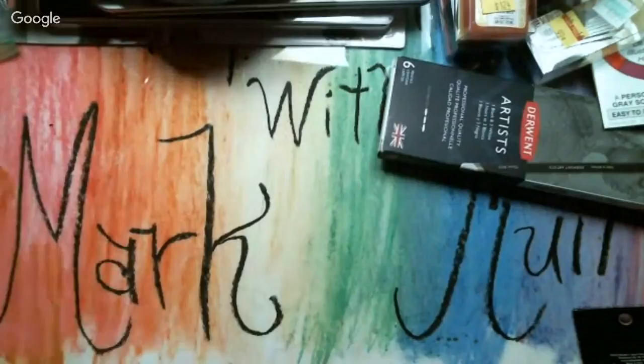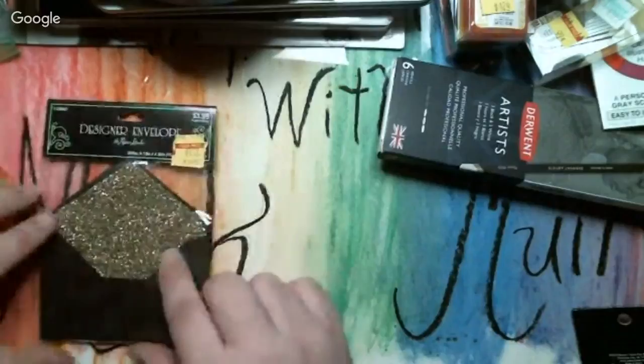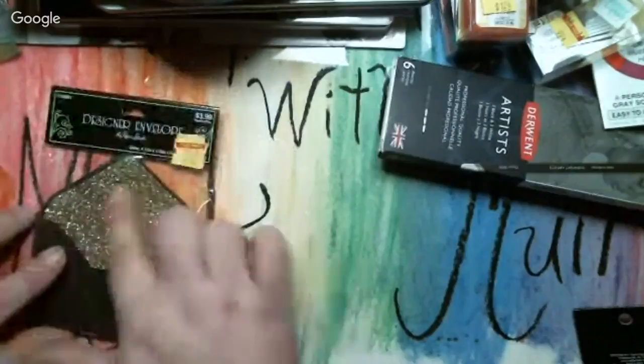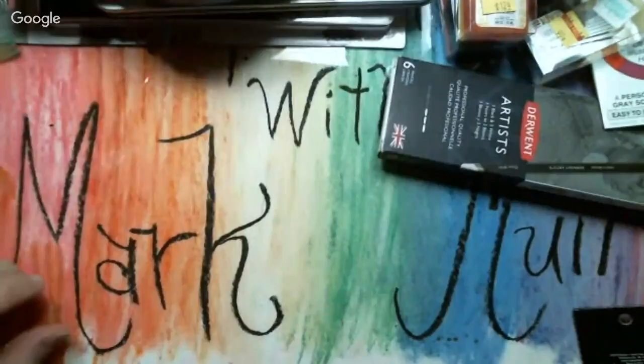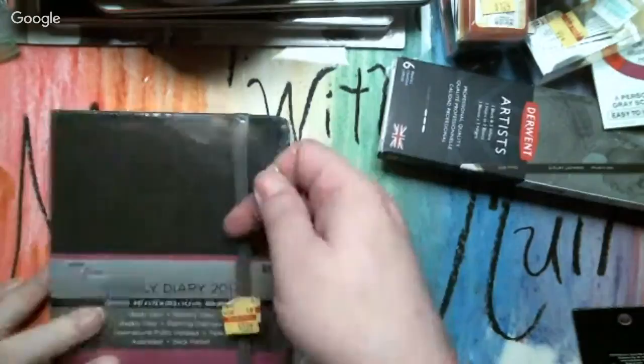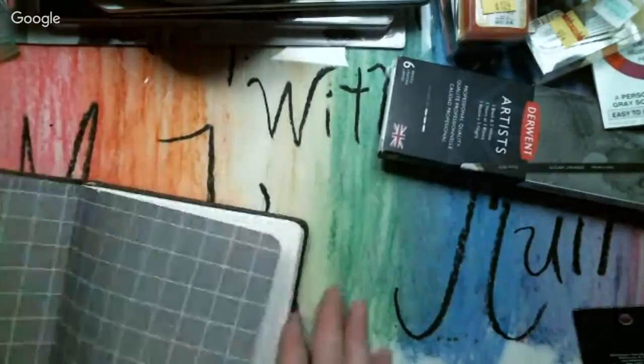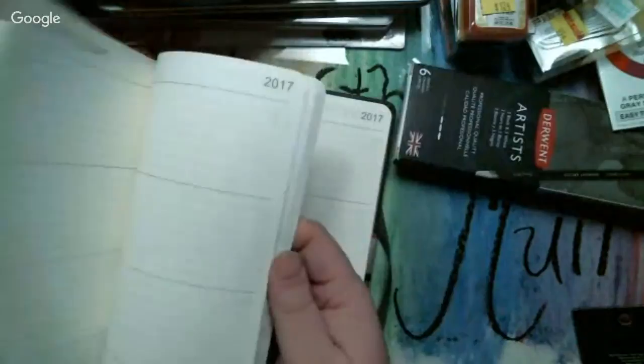Then I got these — they were three ninety-nine and I got them for a dollar nineteen. They're little designer envelopes — little black envelopes with gold glitter lining. Very nice. Then I got this, which I'm not sure what I'm doing with yet — it's a weekly diary from 2017, but for the price it's a deal. You can easily change the dates, or a lot of people buy these and glue two pages together to make it thicker and turn them into an art journal.